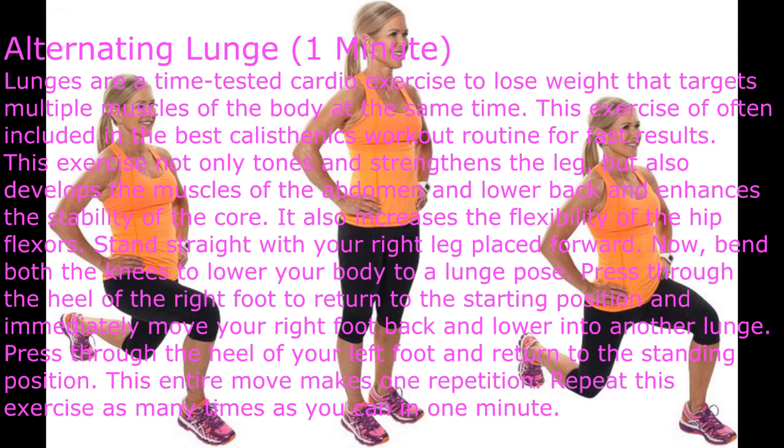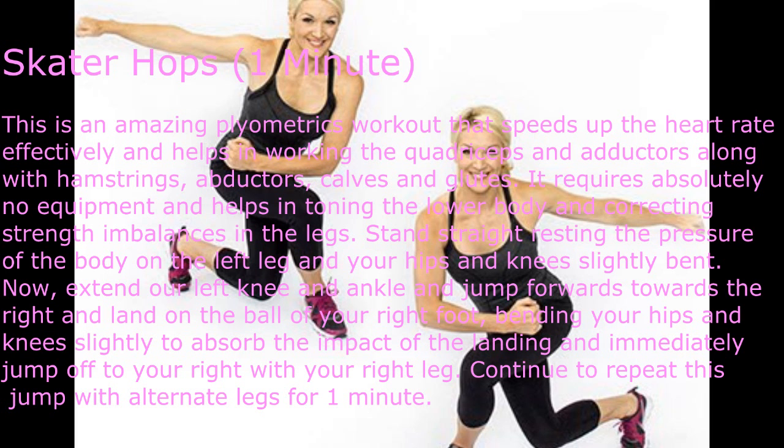Bend both knees to lower your body into a lunge pose. Press through the heel of your right foot to return to the starting position, then immediately move your right foot back and lower into another lunge. Press through the heel of your left foot and return to standing. This entire move makes one repetition. Repeat as many times as you can in one minute.